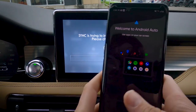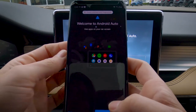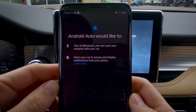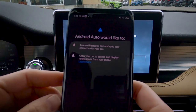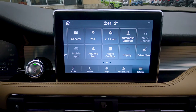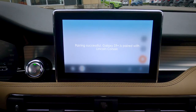Welcome to Android Auto — we just want to unlock in order to continue. So we're just going to unlock. Android Auto would like to turn on Bluetooth to pair with the vehicle, so yes, we're going to connect with that. And we are now connected and paired. It's really that simple — really just a plug and play solution.